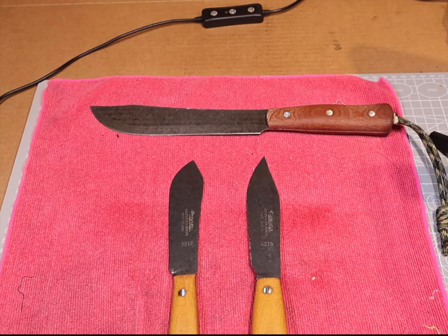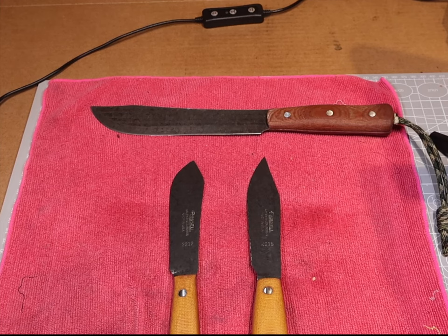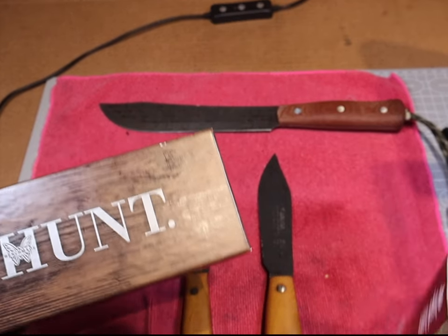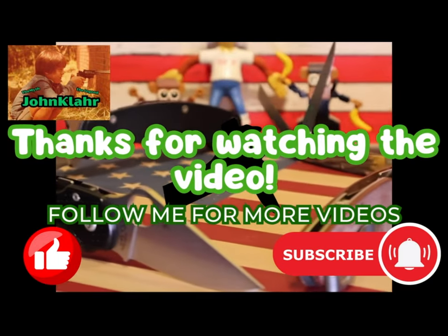Alright friends, that's going to wrap up this video on the patina. Don't forget to enter our knife giveaways — if you're not subscribed, make sure you subscribe. We've got the Benchmade Hunt Series knife that we're giving away, plus the Spyderco. Thanks for watching.